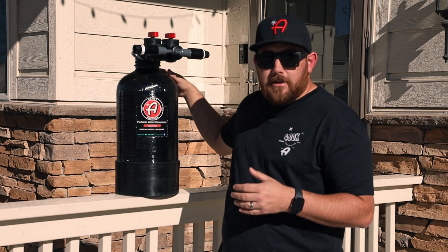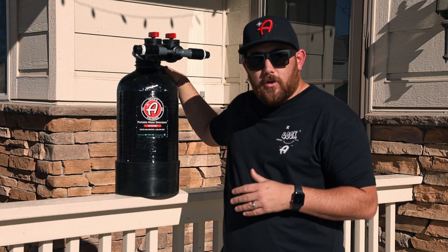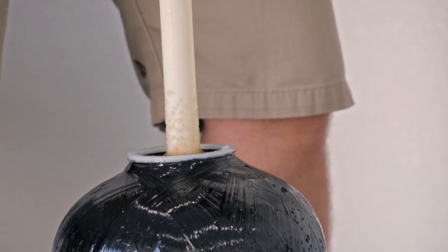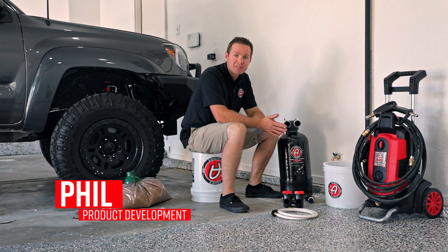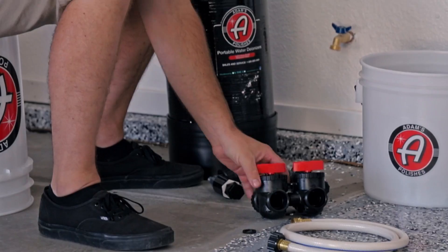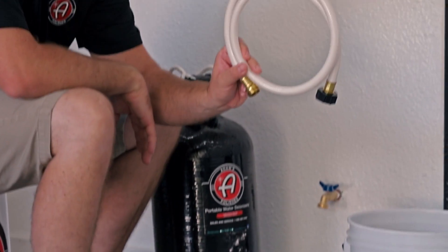Now that we know a bit about water deionizers, Phil will explain how to set up your system, how to remove the used resin from the tank, and how to add fresh resin so you can have a spot-free rinse again. When your deionizer arrives, it will come packaged in several pieces: a bypass valve, a three-foot hose to connect to your water supply.